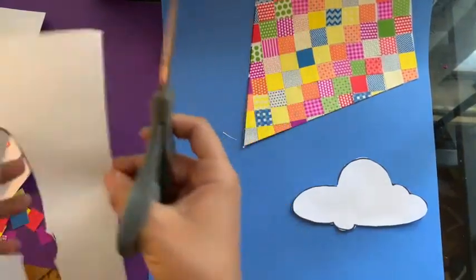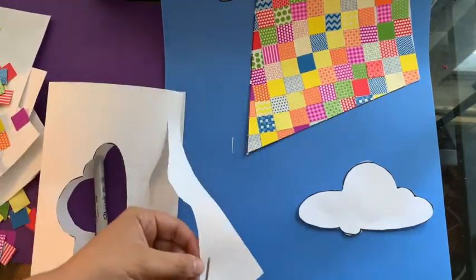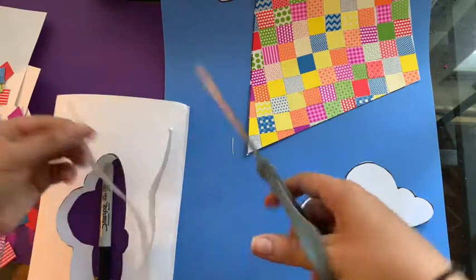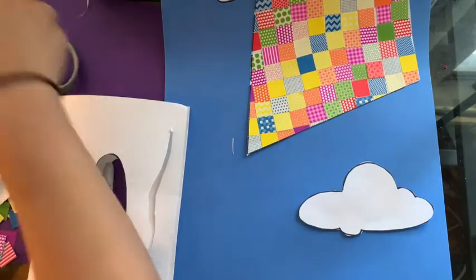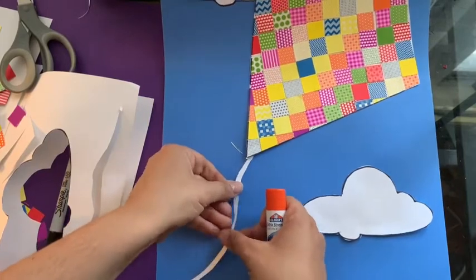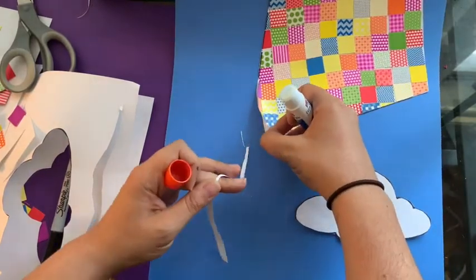I'm gonna take the paper that I cut and make just a little line shape. You can make it wiggly or you can make it straight — doesn't really matter. I'm gonna make mine wiggly. I'm gonna take my glue and we're gonna glue this on right underneath our kite.